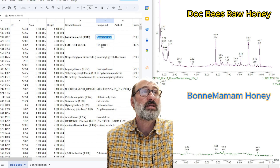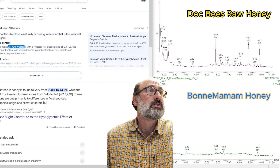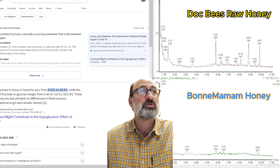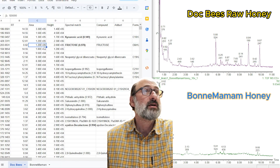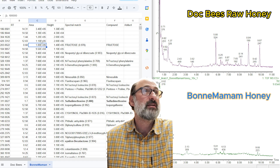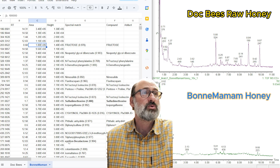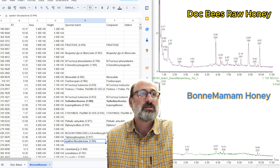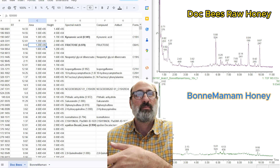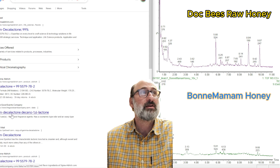The next thing we're seeing in both honeys, really clearly, is fructose. Fructose is roughly 21 to 43 percent of the sugar content in honey, along with a little glucose and other sugars. The fructose amount varies based on floral source, climate, and so on. We're seeing 1e5 fructose in the Dockbeez and 1e5 in the Bonne Maman, so these honeys have pretty similar fructose composition. The next cool thing is that in both of them we see Epsilon-Decalactone. These lactones have flavor — a lot of people like lactone flavors, which are typically creamy, waxy, almost candy-like flavors.